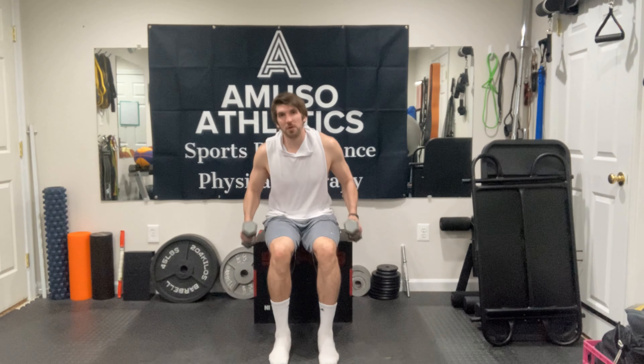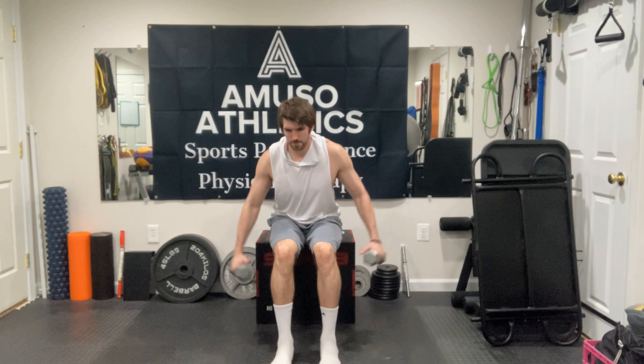To set up for this exercise, we're going to grab those dumbbells. The whole point of this exercise is we want to think about this part of the dumbbell being filled with water, and we're trying to dump the water out behind our back. So when we set up, both of those dumbbells start slightly underneath the legs.